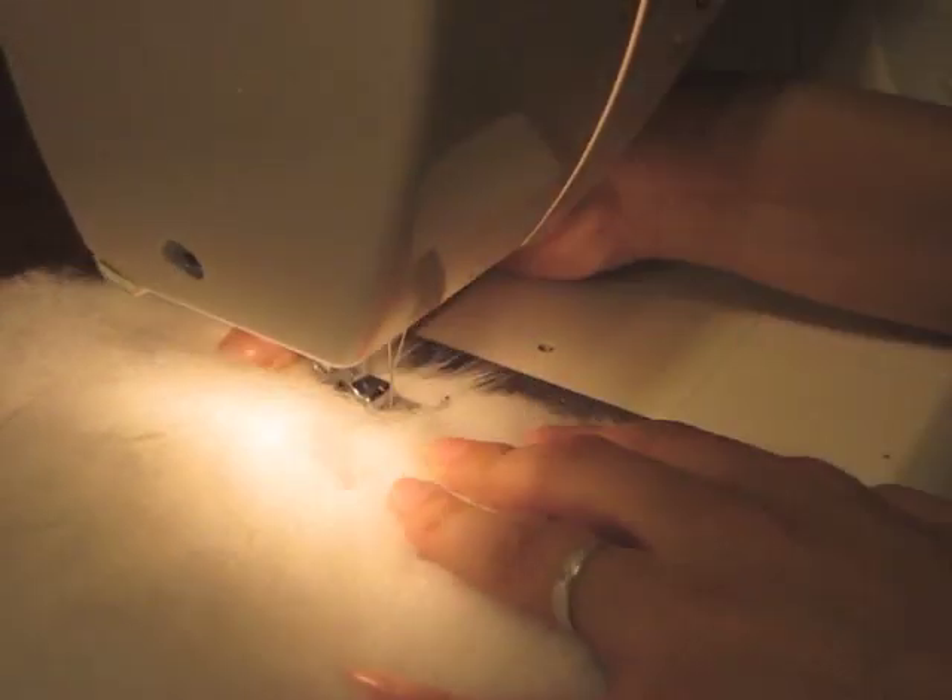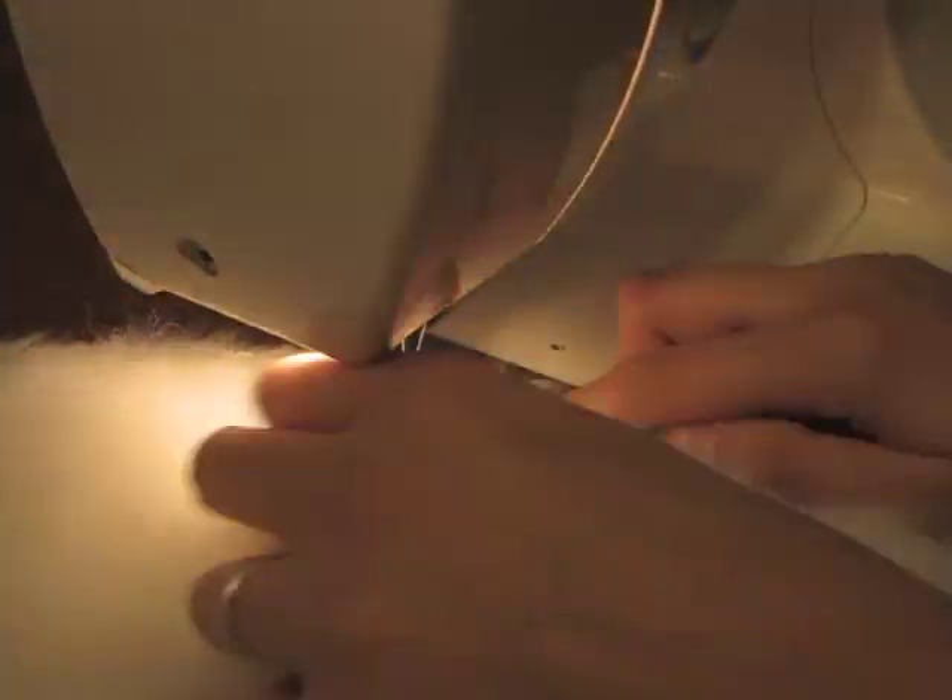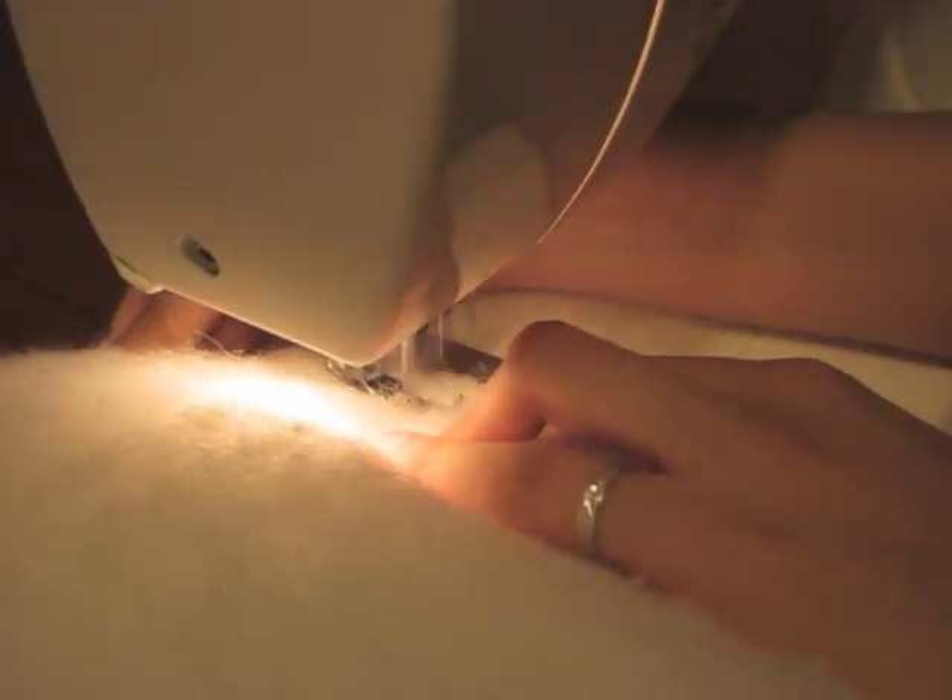Using your sewing machine, stitch along the long edges. Make sure you include all three layers while you're stitching.